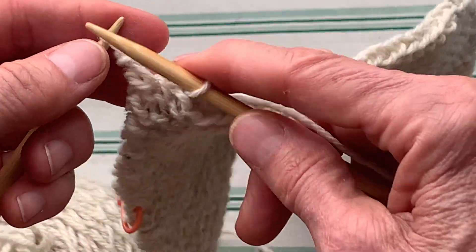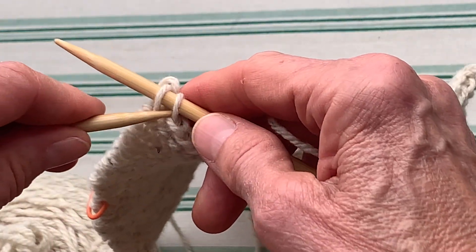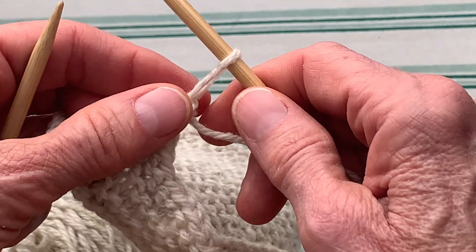Now we are down to our last two stitches and I'm going to let this one pop over just like before, and we have one left.